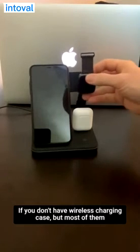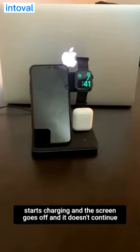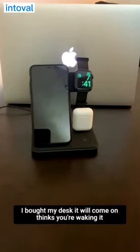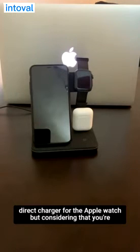What most of them fail to do is effectively charge the Apple Watch. This one starts charging and the screen goes off, and it doesn't continue to flicker like a lot of them do. It will bump my desk, it will come on — it thinks you're waking it up — but it charges a little slower than the standard direct charger for the Apple Watch.